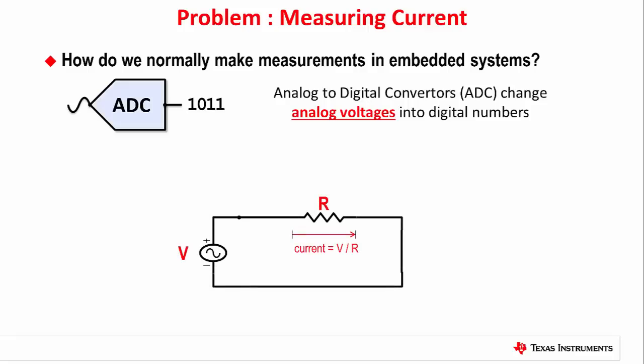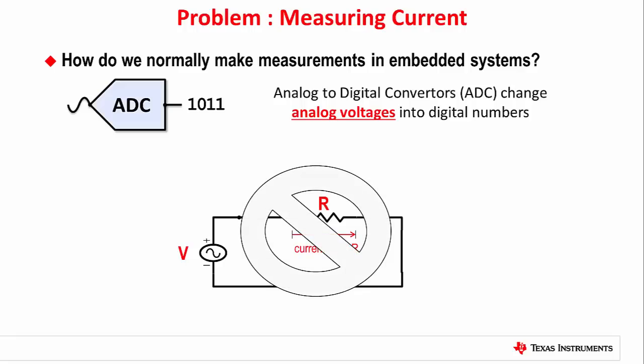Traditionally, current is calculated by measuring the voltage drop over a shunt resistor. But this solution for measuring current can adversely affect our results, especially when we're dealing with the small amounts of current that are output by sensors.